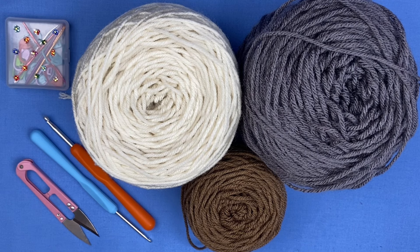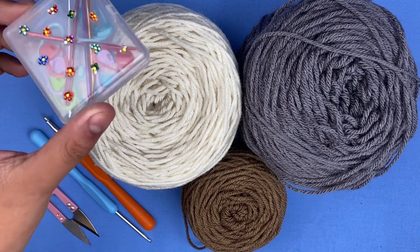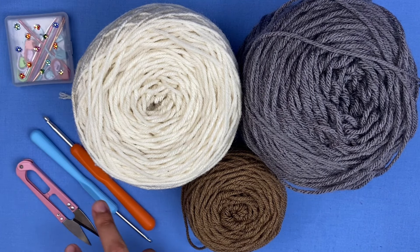For today's video I'm going to be using acrylic yarn by Red Heart Yarn. I'm also going to be using some stitch markers and some tapestry needles — a five millimeter and a 3.5. The 3.5 is optional; I'm only going to use it for the horns and everything else will be a five millimeter.